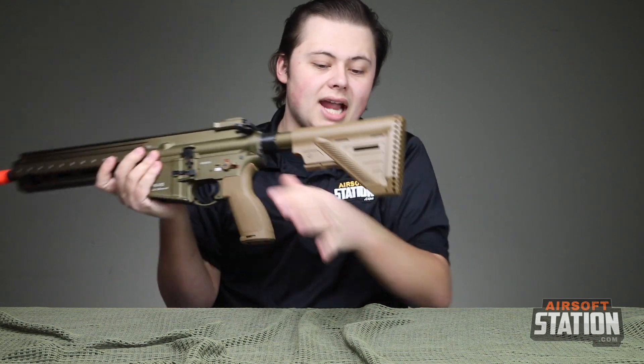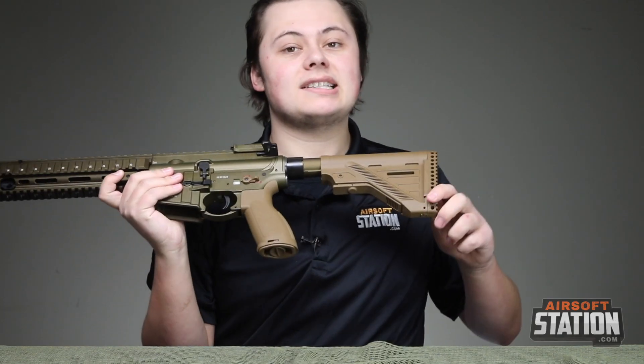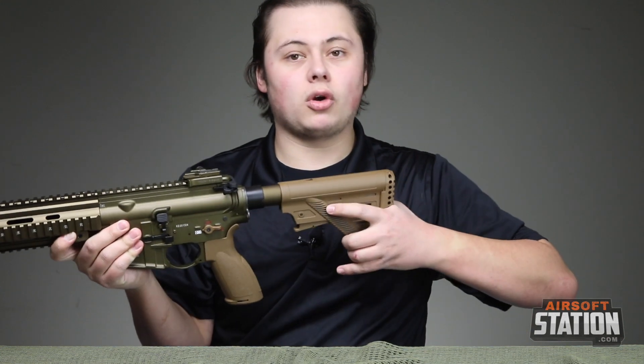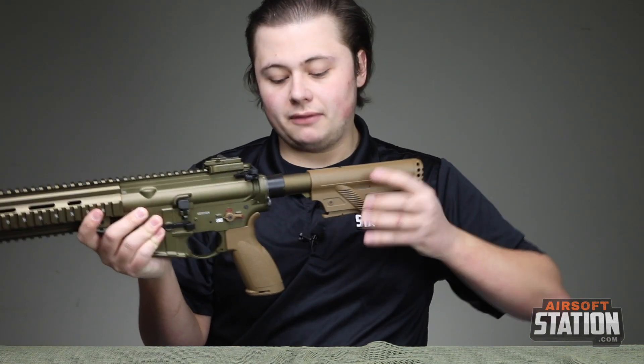Moving farther back, this is the 416 A5 stock. It is not going to provide as much battery space, but it is a lot slimmer, more ergonomic. It's a standard 6-position adjustable stock, but very nice overall.